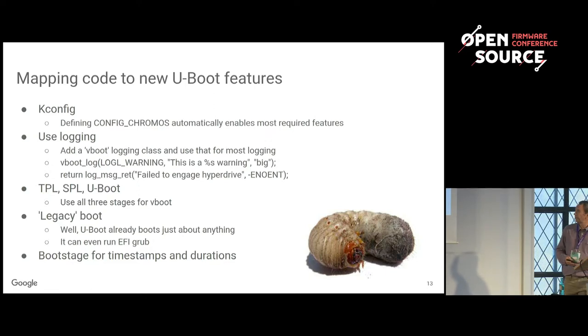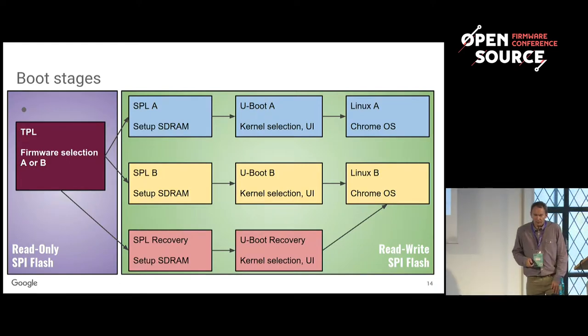In terms of being able to boot other stuff, U-Boot already does that. There's a talk about U-Boot's EFI features — the ability to run EFI apps and boot GRUB and things like that, which U-Boot does. There's also boot stage, which is a timestamp duration system. Let's talk about the boot stages — this is specific to Chrome OS.